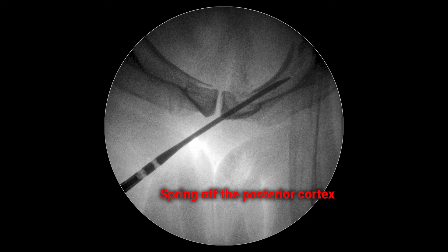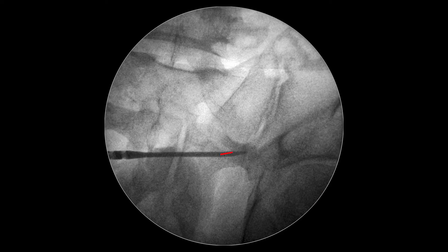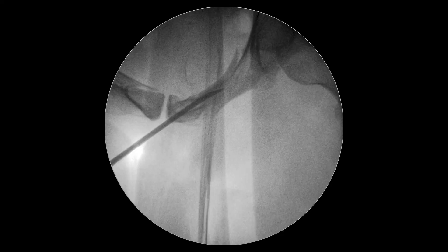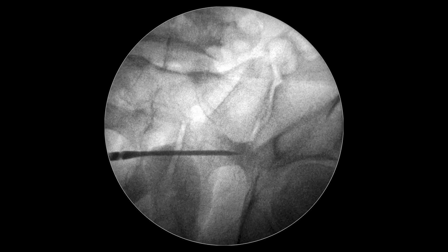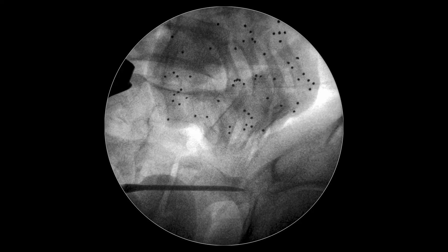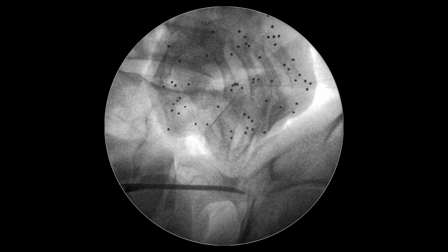The nail is springing off the posterior wall of the pubic bone — it can be seen that the nail tends to go out of the bone channel. We take the pin back, slightly rotating it. We change the direction of the nail's tip and reduce bones by pressing on the pubic bone with a finger.